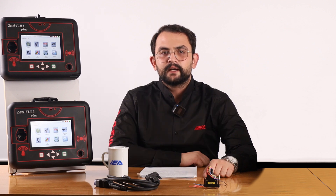If you would like to purchase the RH850 cable or get detailed information from our technical support team, you can contact us using the information below. See you in the next video.